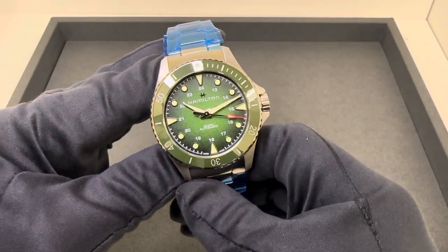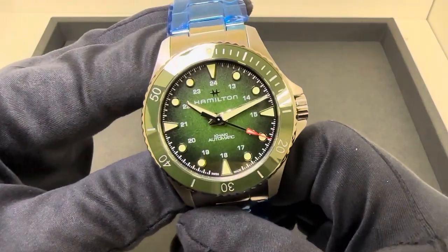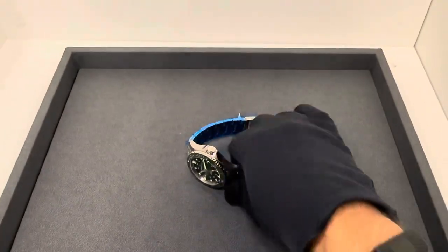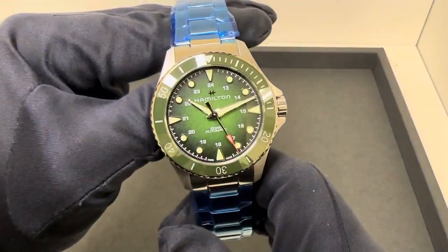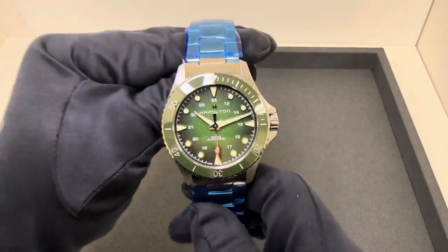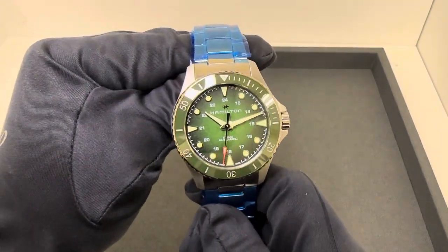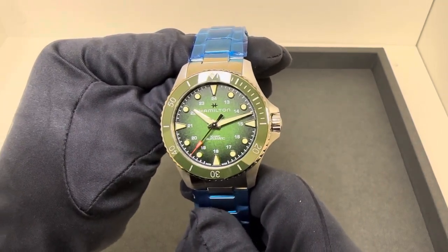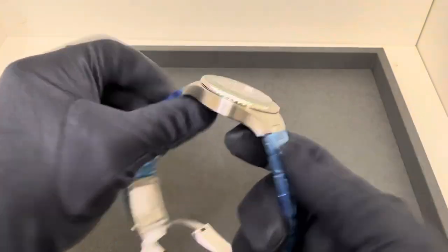But overall, it's a really nice looking watch. I got to say this shade of green is really good. I would have loved to have had the Omega Seamaster green, but it reminds me of that green — a darker shade of green — and I quite like it. The gradient dial is really nice; it gets darker towards the minute track. Overall, I just think it's aesthetically pleasing. It's a nice shade of green.